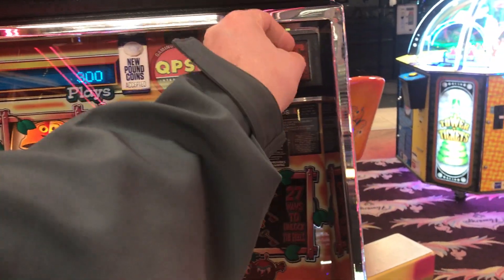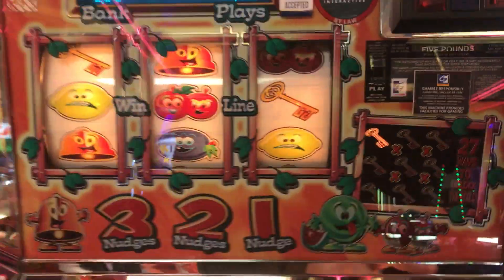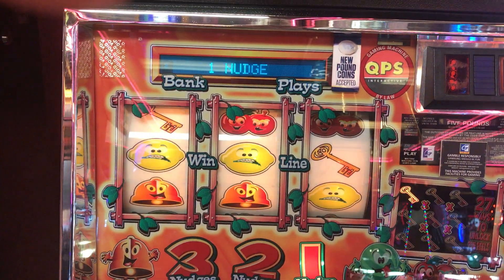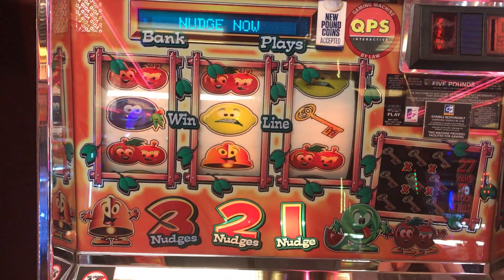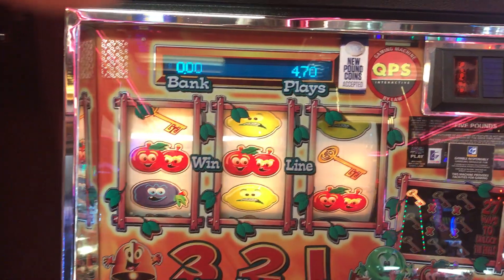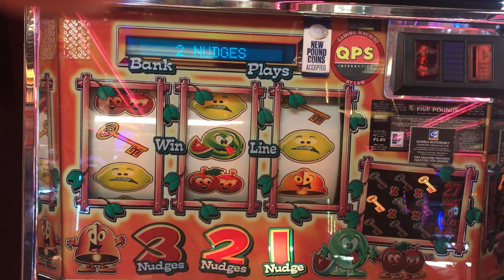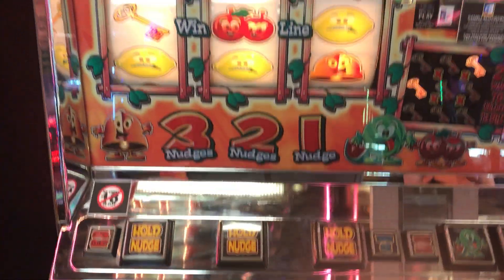It's already saying hold for killer. Curled them again. Of course it wouldn't be there, would it? Double option on the hold, so it's never going to throw that up. And no holds again.